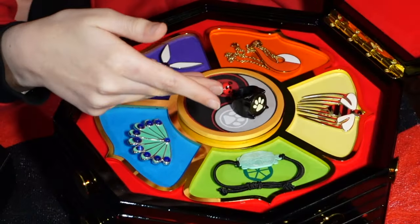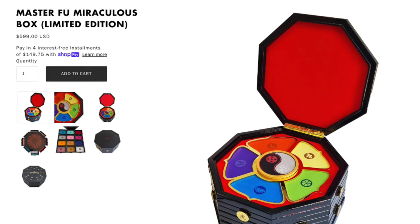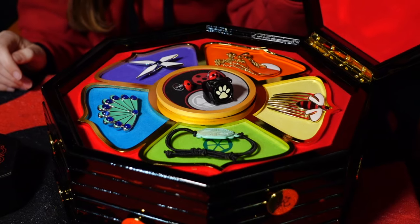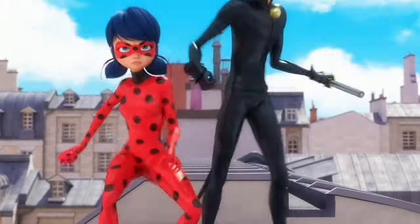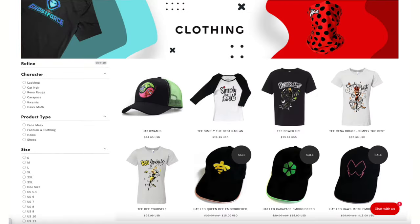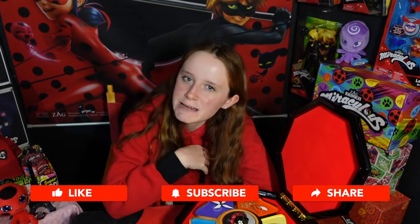So what would be the first miraculous you'd choose? Maybe Cat Noir's ring, the peacock brooch, Chloe's hairpin, Hawk Moth's brooch, the turtle bracelet, Kagami's dragon necklace, Ladybug's earrings? The fox necklace would definitely be mine. The limited edition Master Fu miracle box is only $599 and can be paid in interest-free installments of just $149.75. Head over to zagstore.com for this and their wide selection of other miraculous products including jewelry, school supplies, figures, dolls, costumes, clothing, books, and more. Thank you to the Zag Store for this opportunity — I'm Mars Rose, and as always, my fellow Miraculars, stay miraculous, pound it!